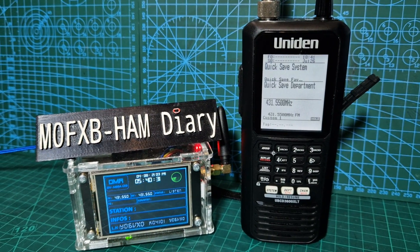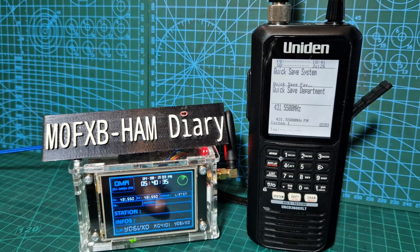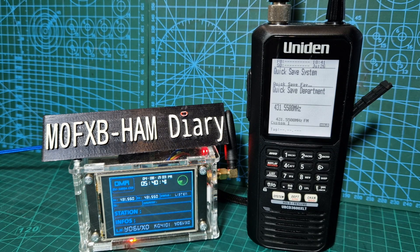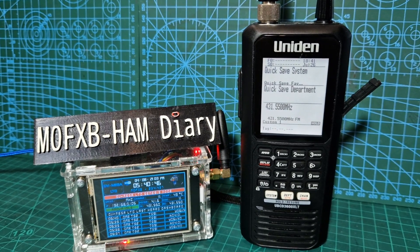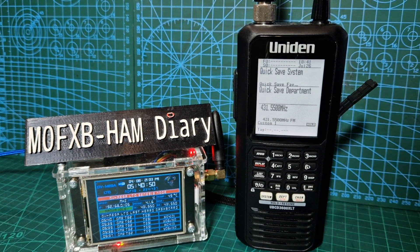Zero FXB, Uniden 3600 - I want to show you that it works fine with DMR. I've got my hotspot here which is made by DVMega - I'll put a link in the description. I've also tested this with my SDS200 and it works great receiving DMR. Some devices I test won't work receiving from a hotspot. Hotspots use slot one, slot two, and talk groups on different systems like Brandmeister, Phoenix, etc.